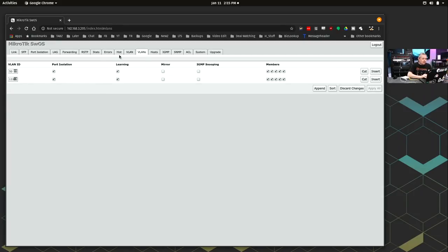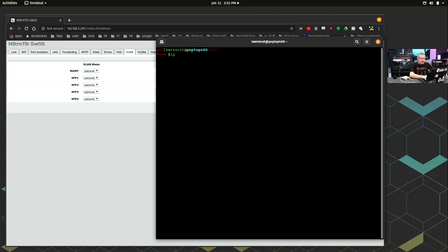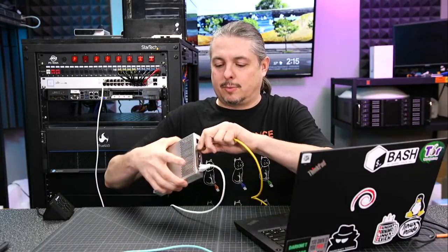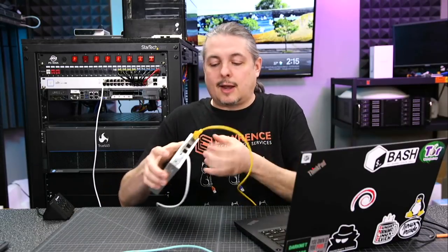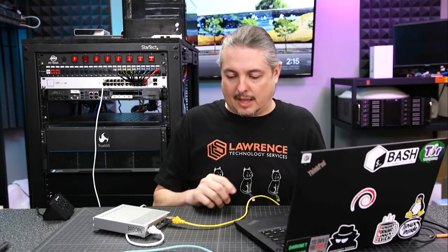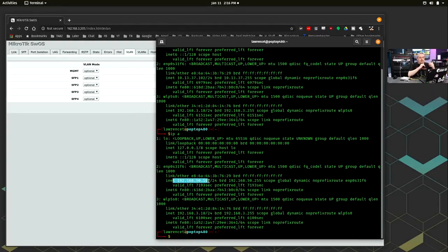Back to the VLANs we set up — VLAN 50 and VLAN 1337 are defined. Let's see what IP address my laptop got. We are connected at 1GB. There we go: 10.13.37.10 — that is my VLAN 1337 network. Now moving the cable over to the other port, which is set to VLAN 50. After negotiation it's at 192.168.50.x. So that works.